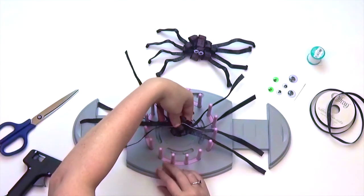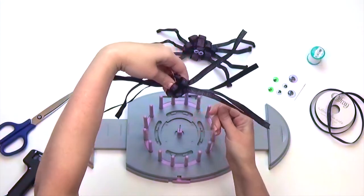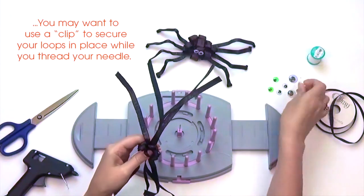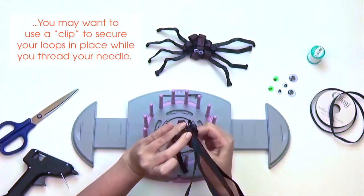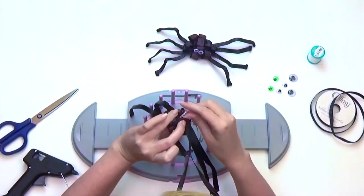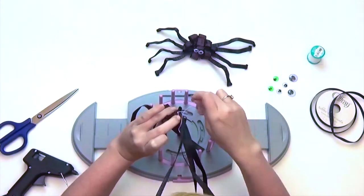Then lift your spider up and pull the thread. Take your sewing needle and feed it through the end with your thread. Stitch back and forth, making sure to stitch in between that center loop we created. End with a lock stitch to secure ribbons in place and trim your thread.